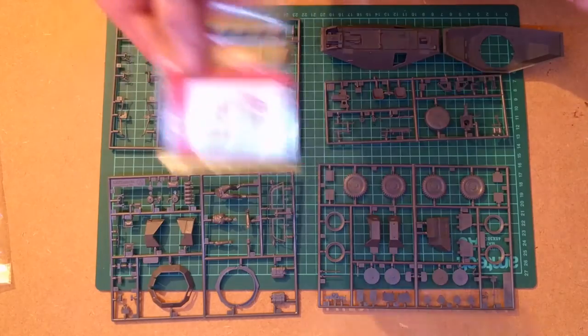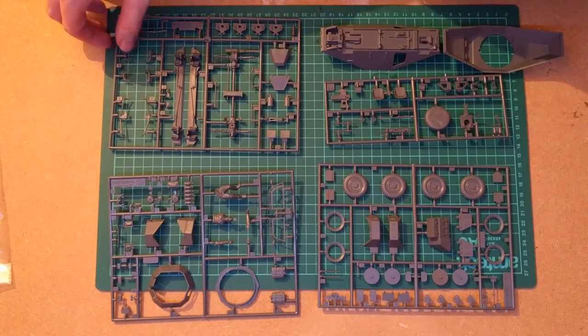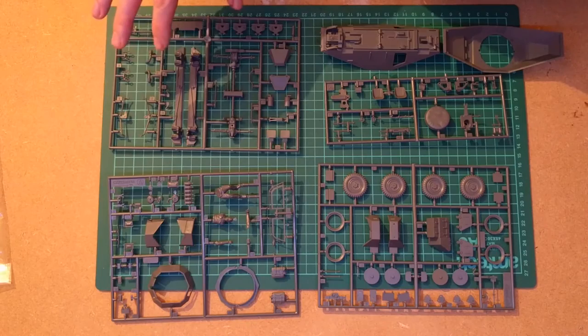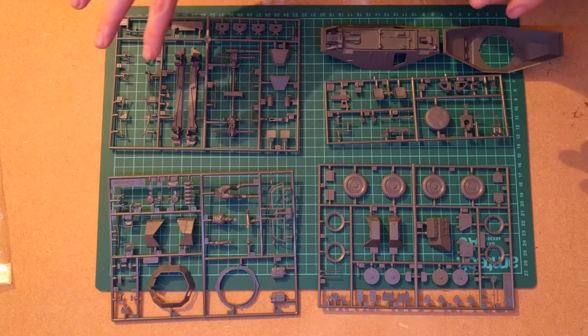There are mudguards and the top of the turret. This has an open turret on the top, which is covered by, as I mentioned before, this grille. And then the final sprue has a lot of the undercarriage — the driveshaft and some bits like that.